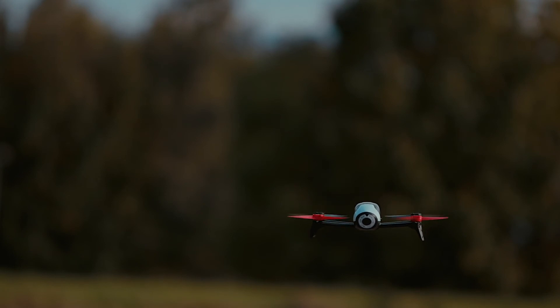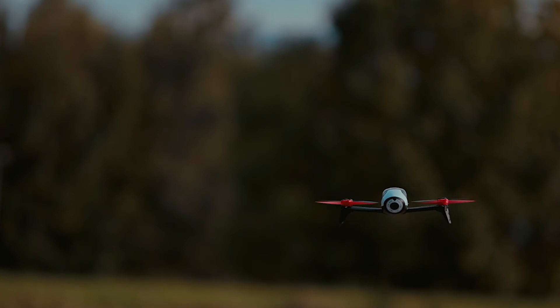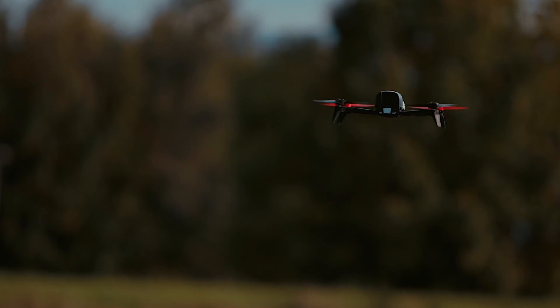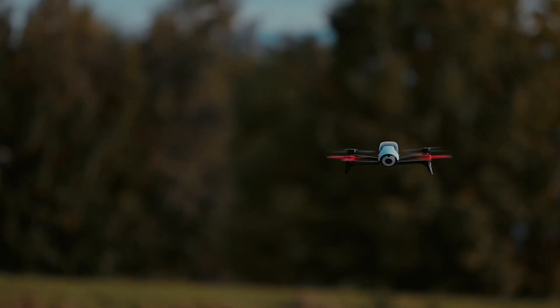Here is a slow motion video where I dropped it down to 50% to show you a bit of the vibration. The Bebop's frame is flexible so it is meant to flex a bit, but to be dancing around like a dog that's a little over excited — I think that's a bit too much.